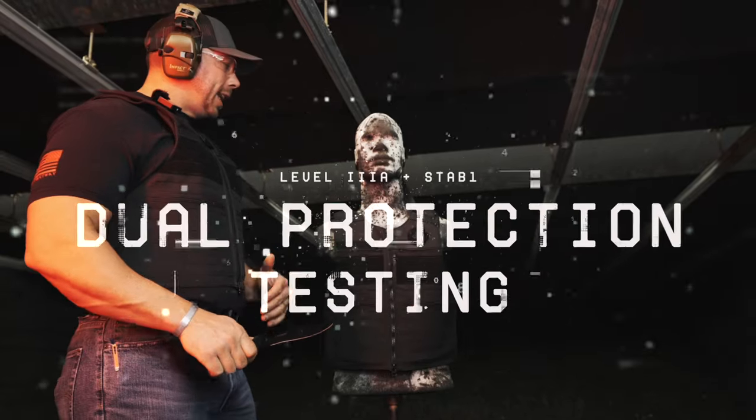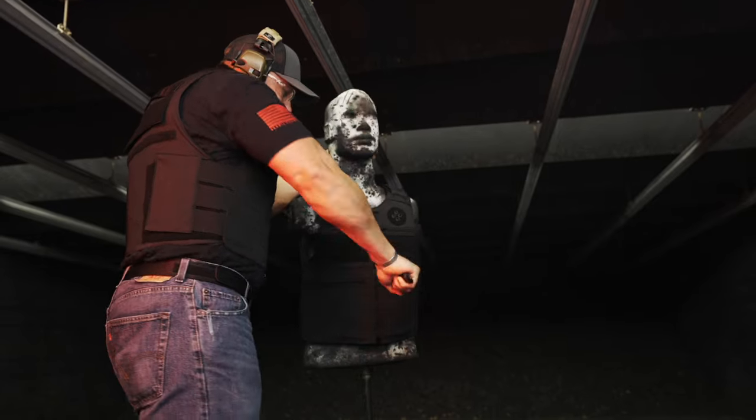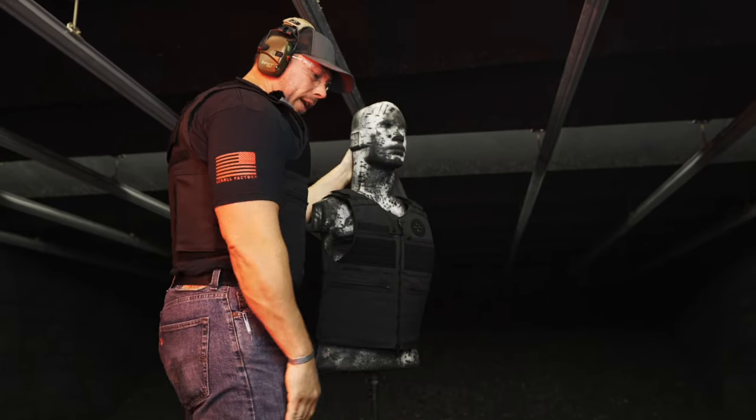So the key to any good shanking or stabbing is controlling that head and body and just going to work. As you can see, that's not going to penetrate.